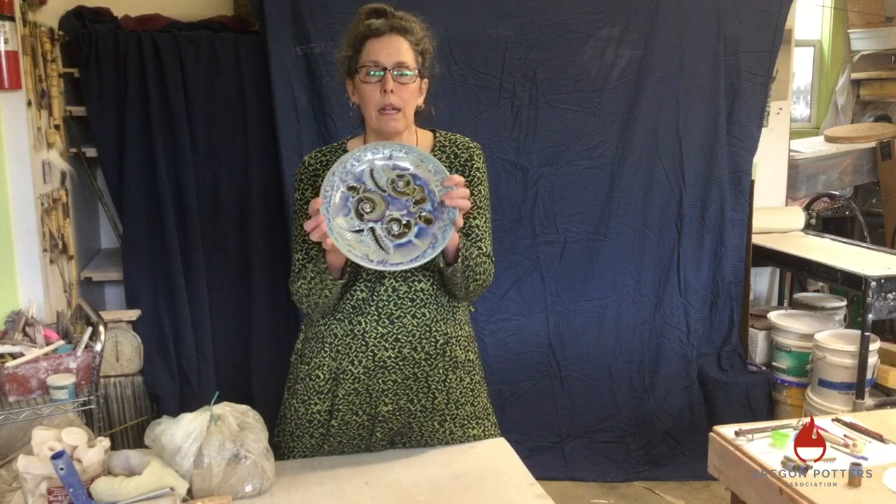I am going to make a fossil dinner plate today. I make these plates using a clay slab, and then I press an impression of a fossil into the clay. Then I bisque fire it, and after the bisque firing I glaze it and put some broken glass into the fossil impression, which makes a nice glossy cool color. I'll start by wedging some clay and making my slab.